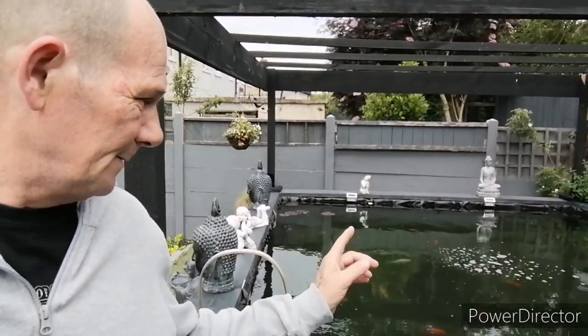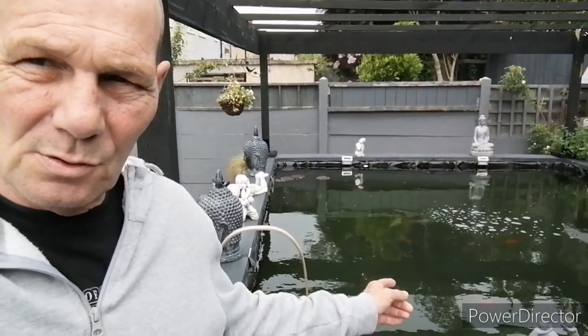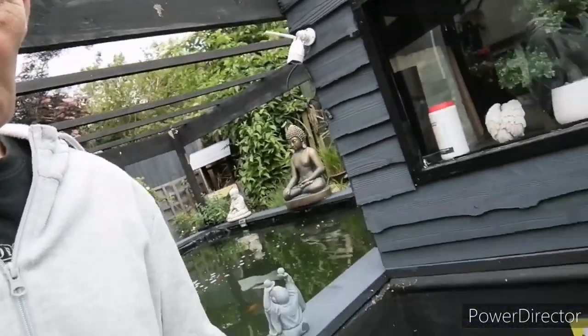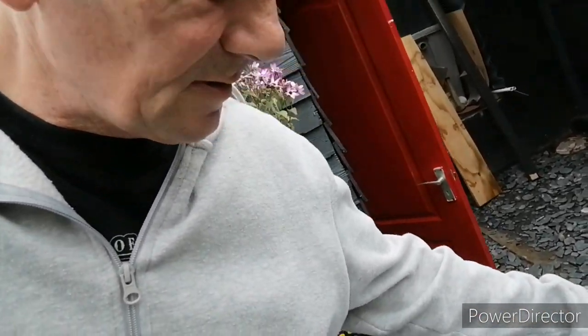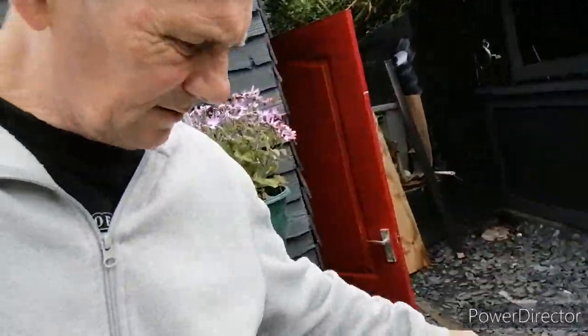I need to get the bottom drain dome out so I can do some alterations on it. What I'm going to do is use this to cover over the bottom drain so the fish can't get down there. I'm going to drain some water out of the pond as well, because I don't want to be putting my head under the water.